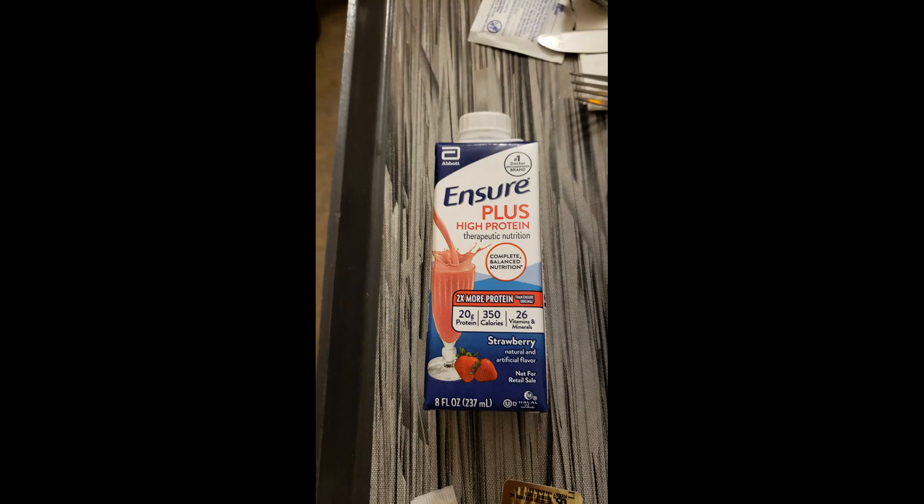When the dietician told me she wanted me to drink three of these a day, I thought she was kidding. But at that point in time, I didn't have a clue what I was fixing to get into.